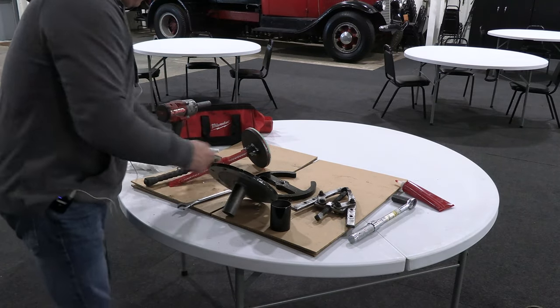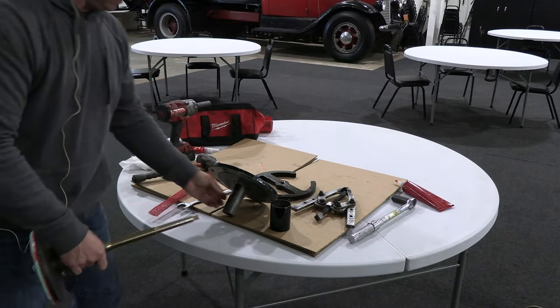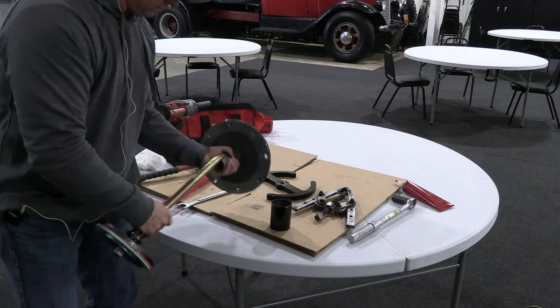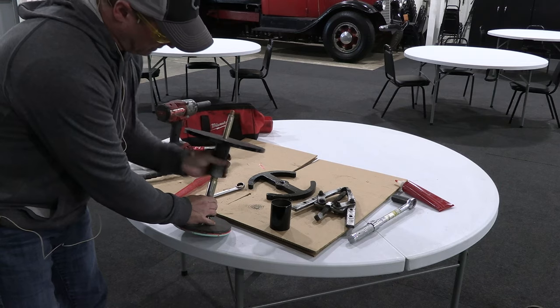The next step is to get your new valve. I like to put a little anti-seize on that before you install it. Then it's just as simple as shoving that through there and screwing it back down.